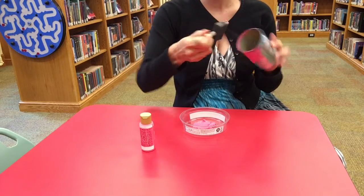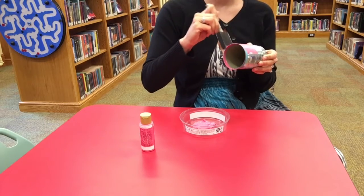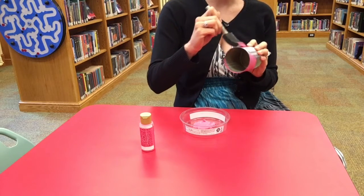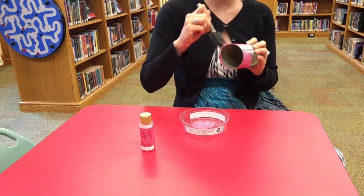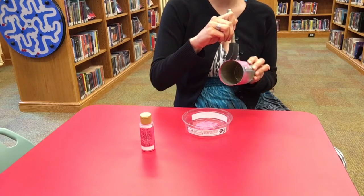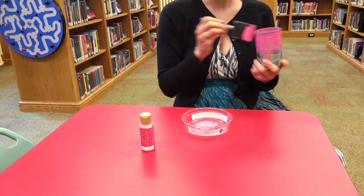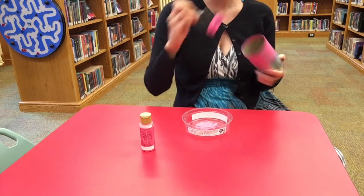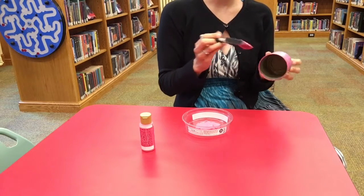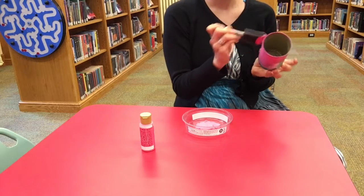Coat the whole thing — try not to have too many globs on there. If you'd like, after you paint it, you could use a skewer or something like that to carve into it — a name, or you could write 'mason bee home' or 'welcome home bees.' We're just trying to make it decorative.